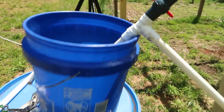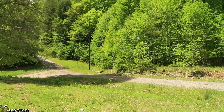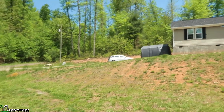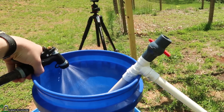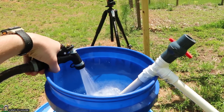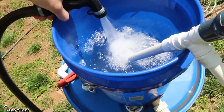Step number one is to have a water source. I actually have a ram pump in my creek down over here that brings water way up my hill, way past the house, and then brings it back down to this garden hose. So I'm actually able to fill this without having to use well water or city water. I just want to demonstrate, so I'm going to fill this up above the intake pipe there.